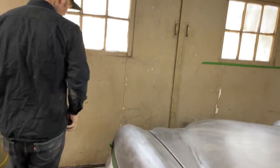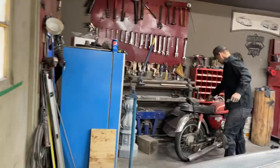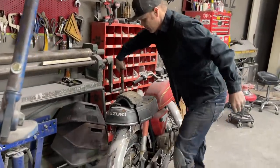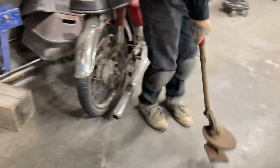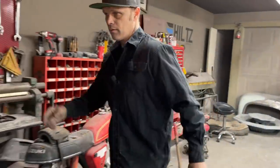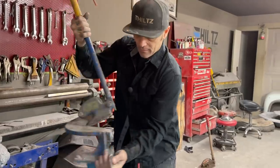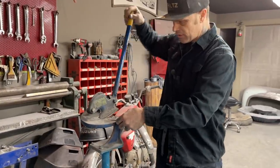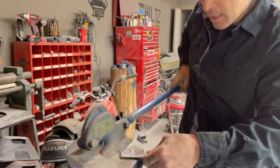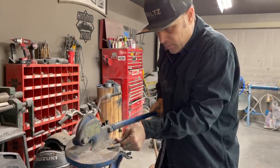I'm going to put that in there like that. I'm going to come over here - I've got the Beverly shear sitting down in there. I should spray that bad boy with some penetrant, some Crown, and free that bad boy up. This little thing right here is what that shear is good for - making small pieces.